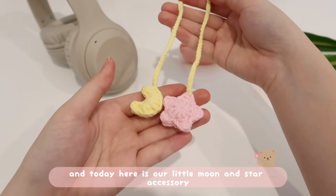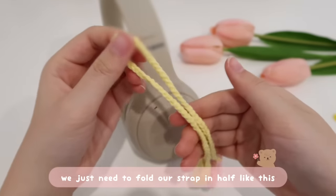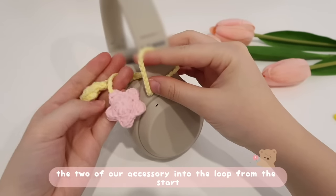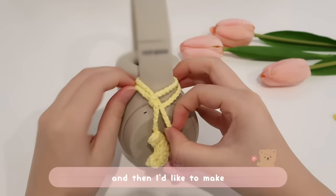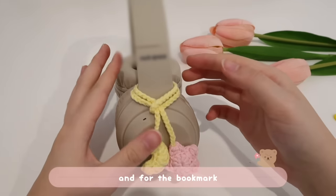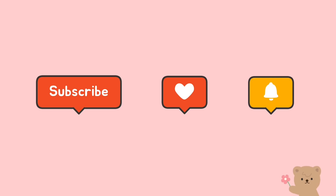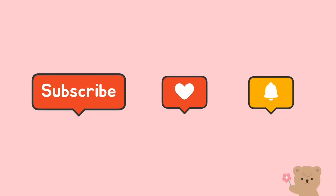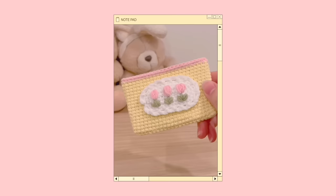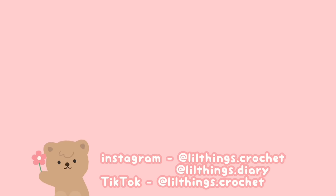And here is our little moon and star accessory! To attach it to headphones, fold the strap in half, wrap it around the headphone band, and loop both accessories through the fold. Position the moon a little higher than the star. You can also use it as a bag charm or a bookmark. If you enjoyed this tutorial and want more, be sure to subscribe, like, and turn on the notification bell. Comment below whether you want the tulip card holder or the kissing whale next — see you in the next video!